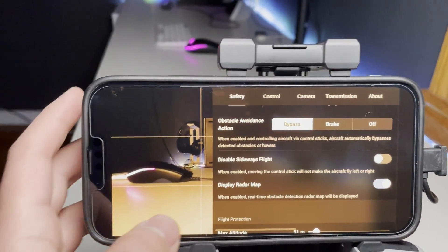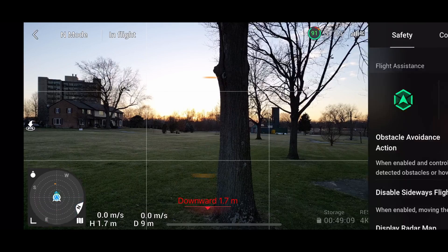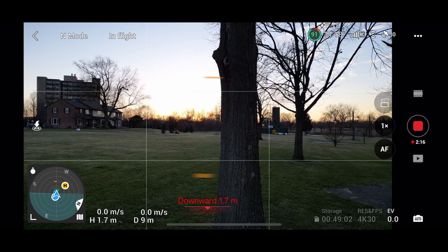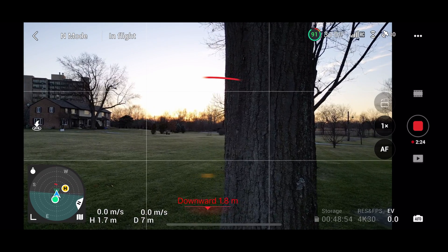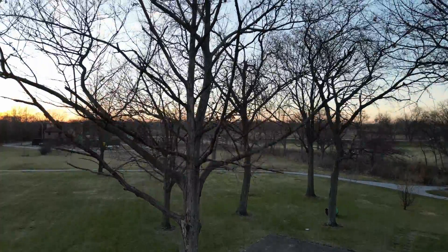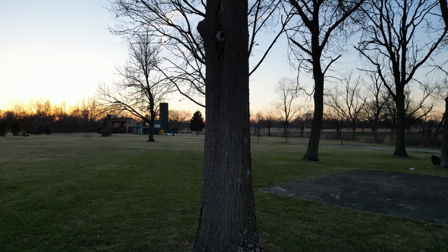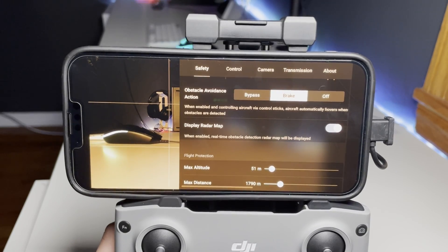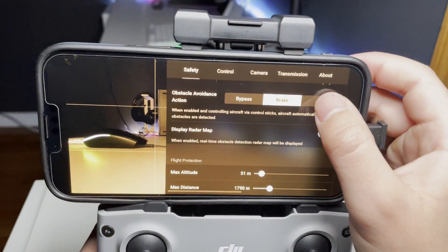The next option is Break. When flying and an object is detected at close range, the drone simply stops. This is useful because it gives you more options — maybe the best action isn't to go around the object but to fly over it. By stopping, you regain control to decide the best next action, rather than letting the drone do its own thing around an object you may not be fully aware of.